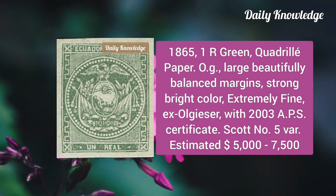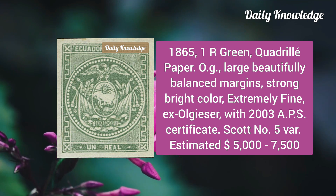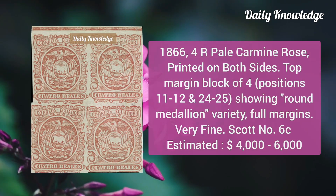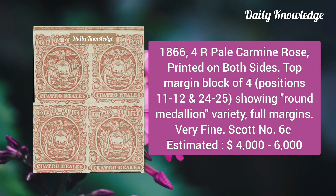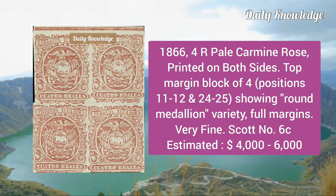The first is the 1865 one real green, Cotwell paper, original gum, large beautifully balanced margins, strong bright color, and extremely fine. Next, the 1866 four reales pale carmine rose, printed on both sides, top margin block of four showing round medallion variety.